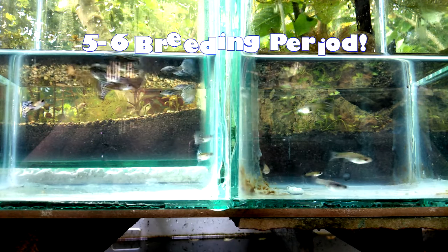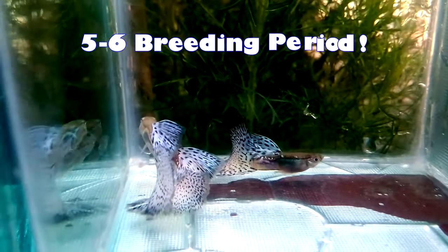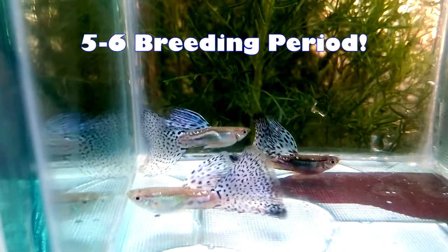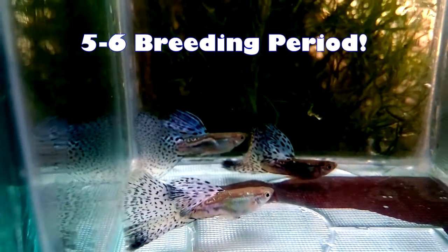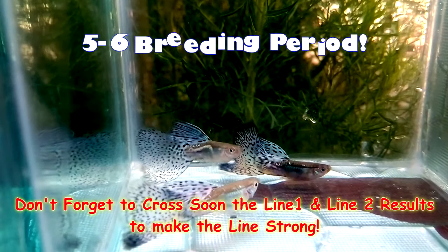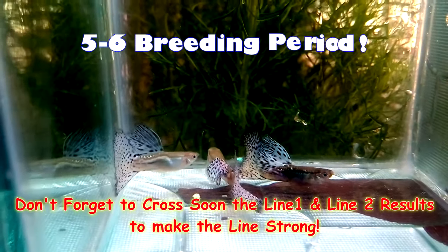Do this for five to six breeding periods to come up with the results. Note that the outcross breeding period is not too long because we already have the grass pattern — what we are after here is the pure purple colorization. So the breeding process is not as long as other strains with different traits that would take up to two to three years. Also, please don't forget to outcross line one and line two results soon to make your strain strong.